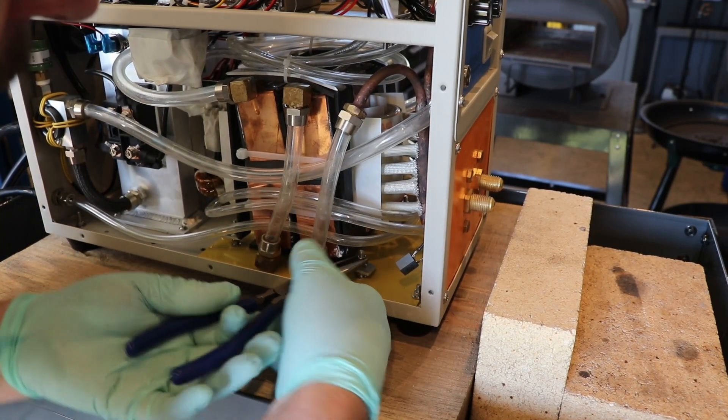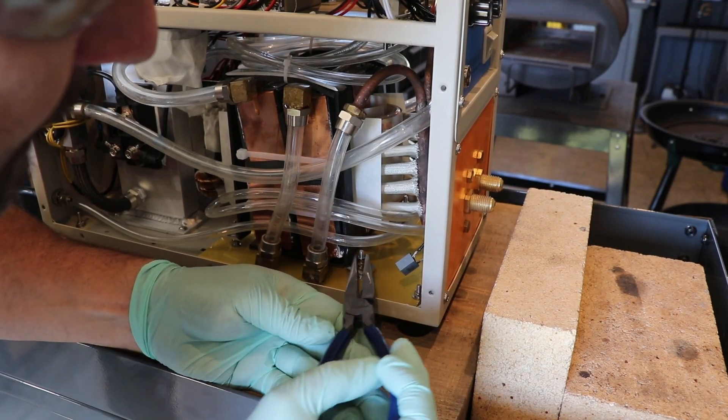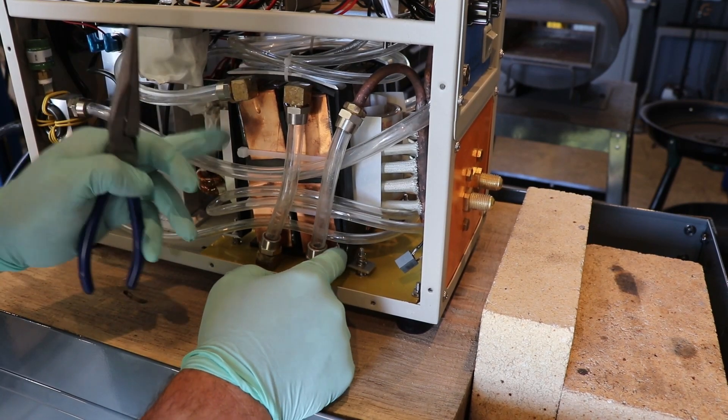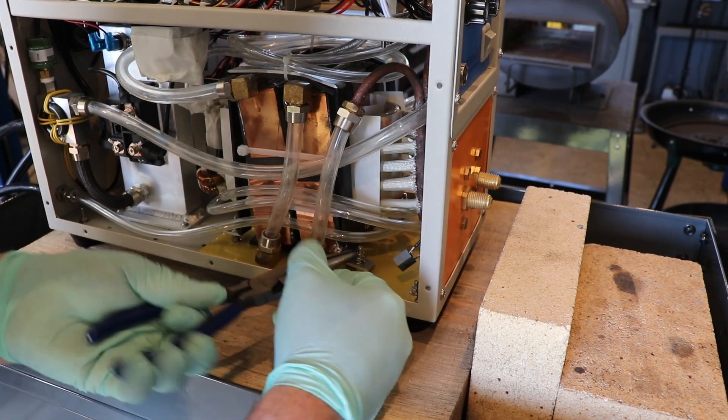I heard back from tech support - they got right back to me yesterday. They told me to go ahead and loosen up these brackets on either side and try to readjust this back to straight. So that's what I'm going to do today.